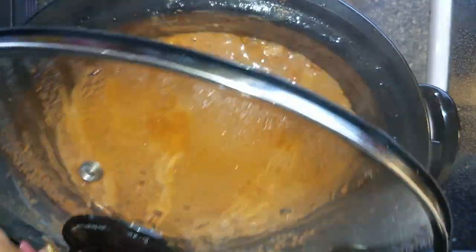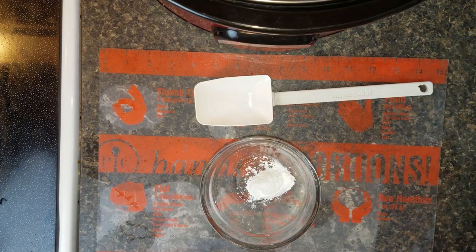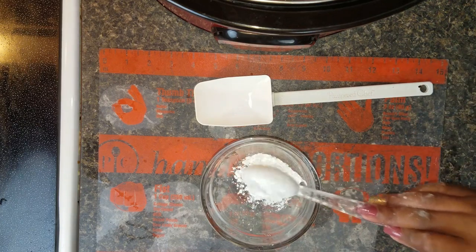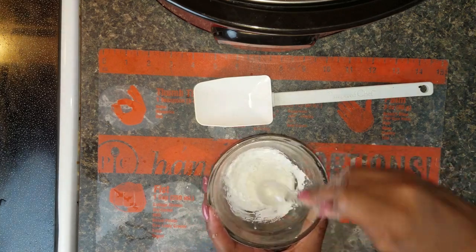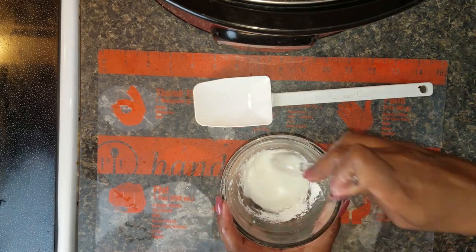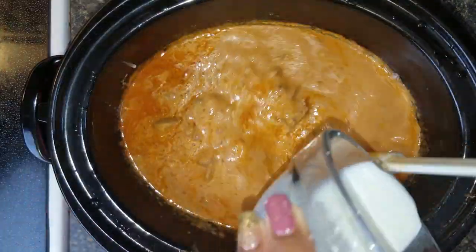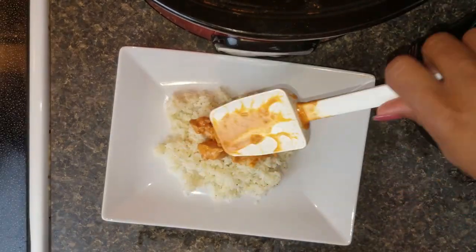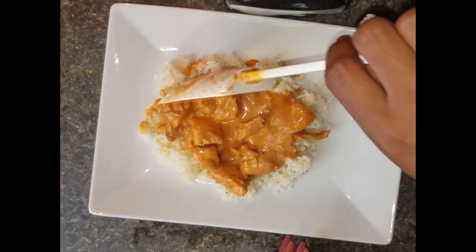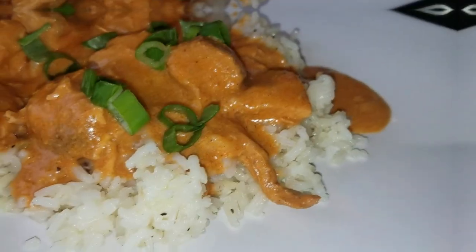After the four hours, pop the lid off and give it a quick stir. Then get ready to make the cornstarch mixture to thicken up the sauce so it won't be so runny and watery. Mix just a few tablespoons of cornstarch with some water. When I did it at first it was too thick, so I had to add a little more water to the mixture. Add that into the crockpot and let it sit for about 20 minutes, and it's done.